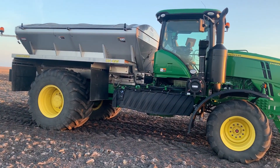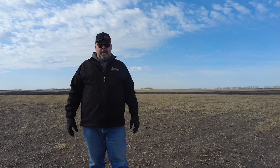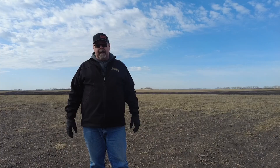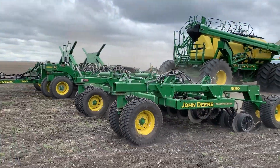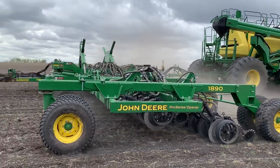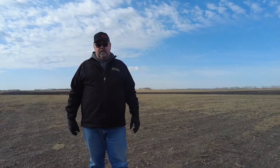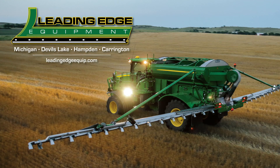We have our fertilizer applied with the F4365, and the 2680H has gone over and incorporated our urea. The next step for the 2021 Leading Edge Equipment Test Farm is to come back out with our 1890 and our C650 — we're going to be seeding wheat. Stay tuned for further reports, and thanks for visiting the farm today.